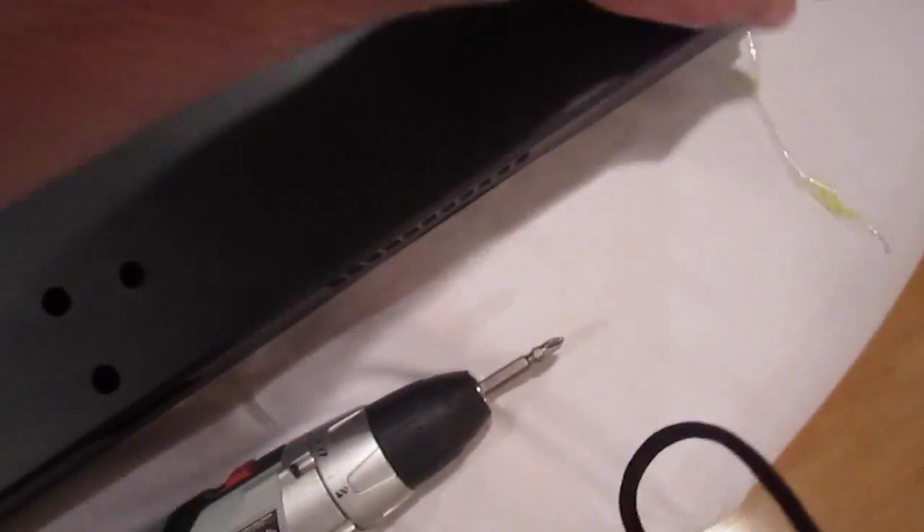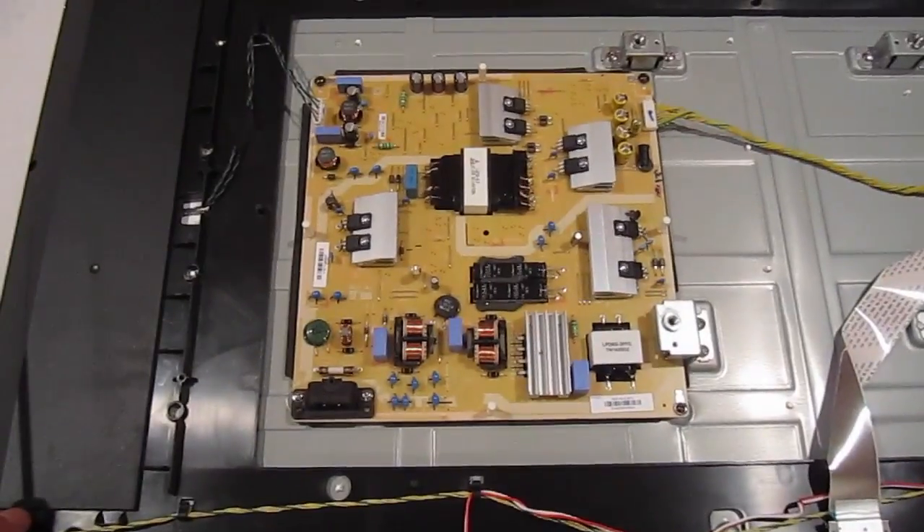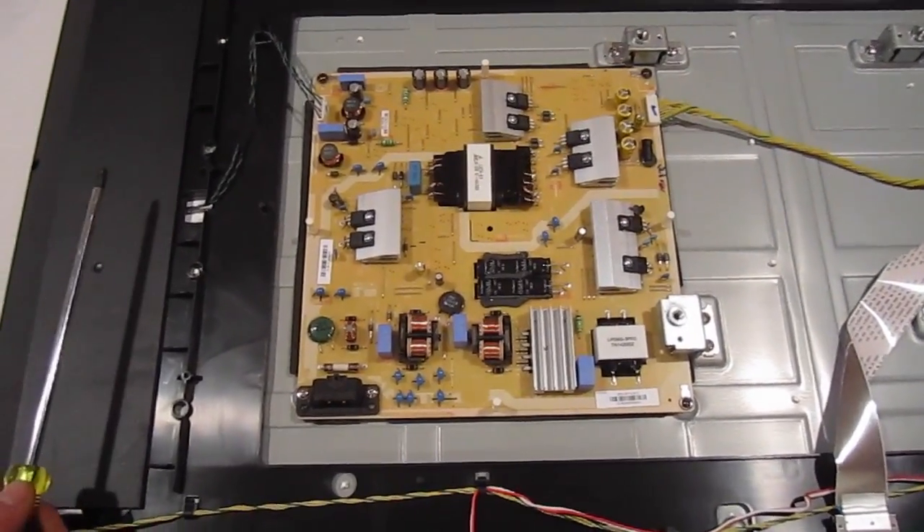Let's see if it's coming off. It's probably going to have clips, so you can hear it. Just want to be careful — we don't want to take anything off forcefully. Over here we have a power supply unit, and this is the board that's going to receive the power.